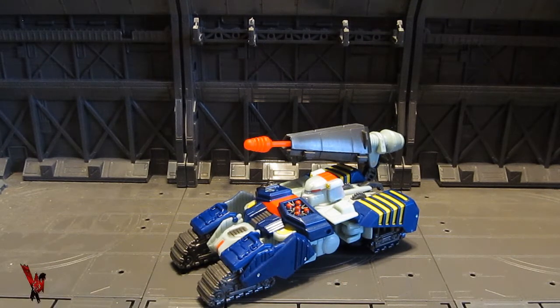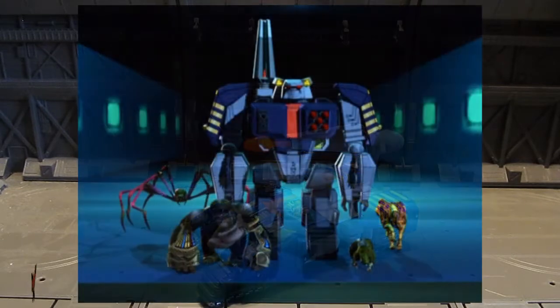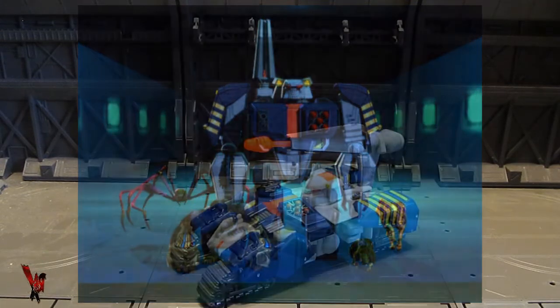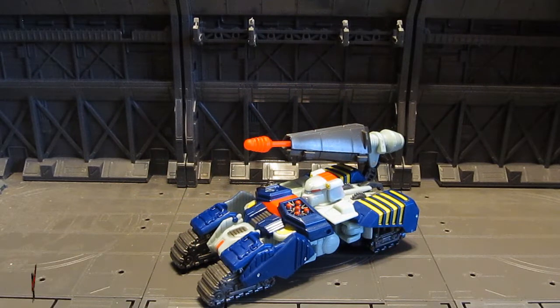A figure that's supposed to be coming off of a CGI model that towers over Optimus Primal in Beast Machines, that helms the spark of Rhinox, is a freaking deluxe size figure.